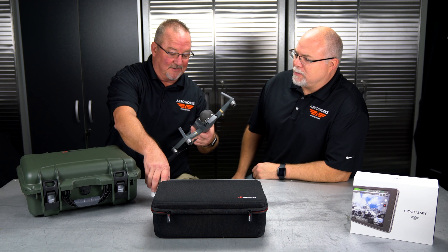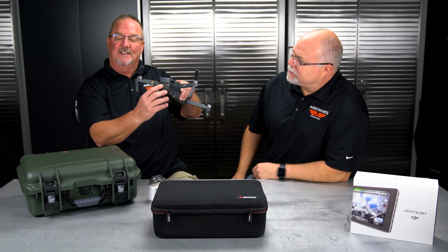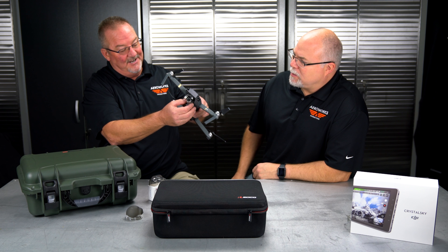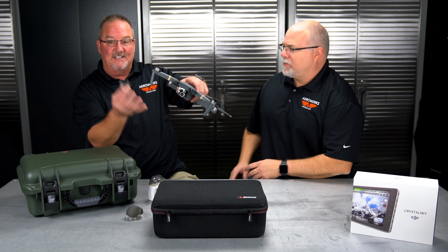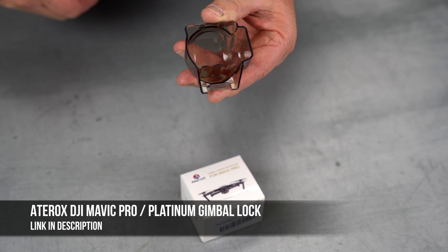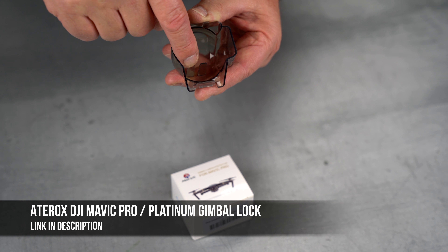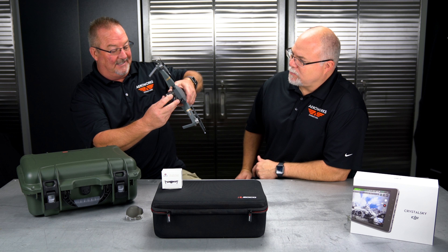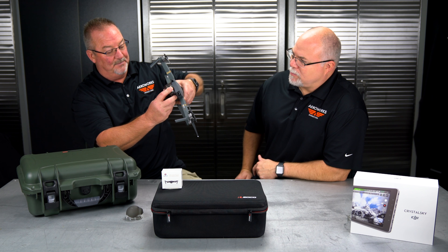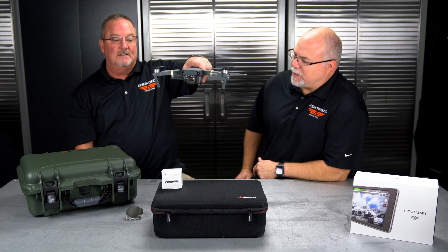We have a new gimbal lock right here. As you know, on the old one you take the dome off — some people like to fly with it, I don't — and then you also have a lock here for the camera, which you definitely want on there. What Tirox has come up with is a dome that has the lock built into it, so you just put it on, get the camera in there, and boom, it's locked in.